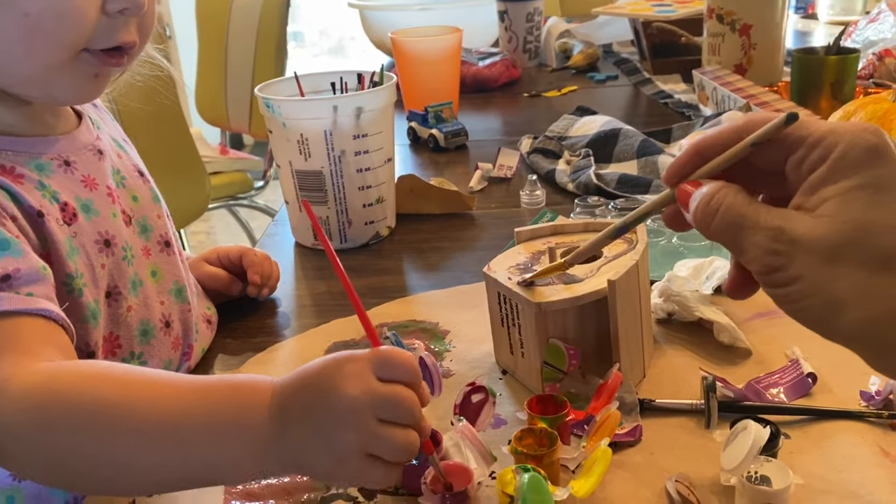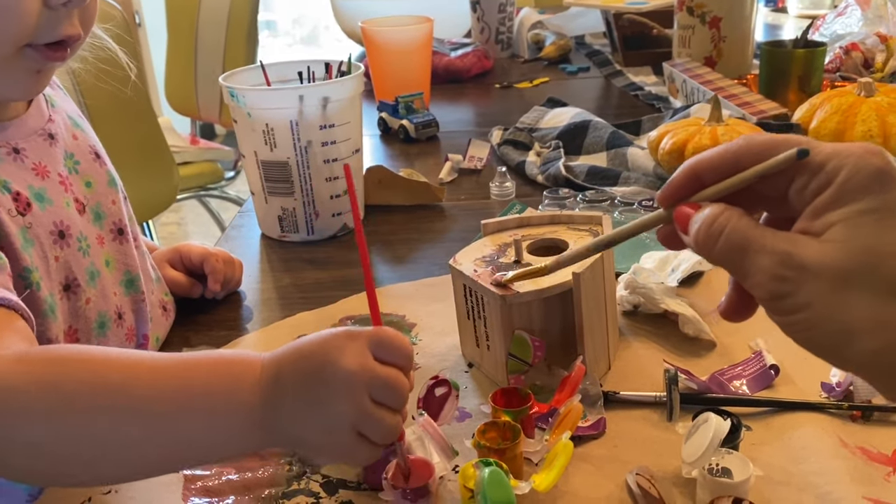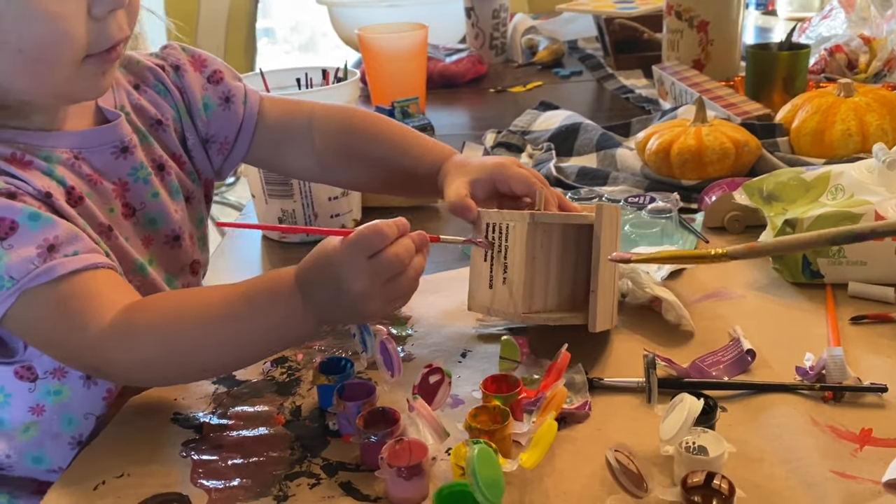Why don't you paint it with pink? Put some orange on it - you want to paint the bottom?